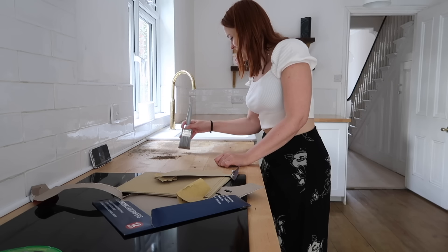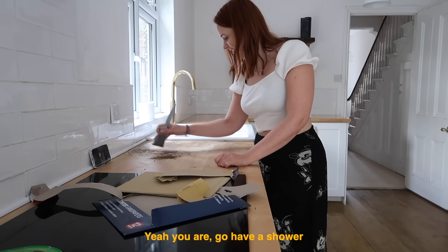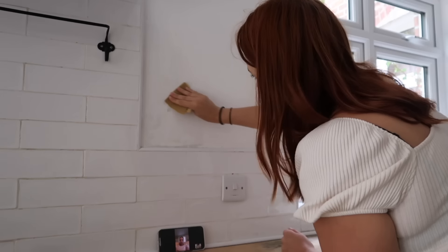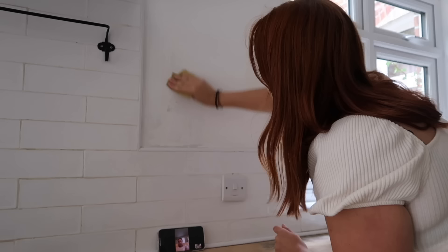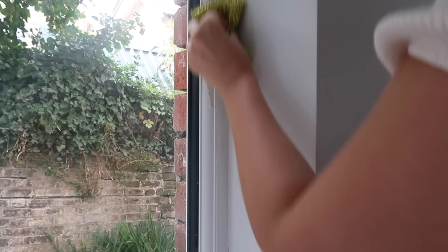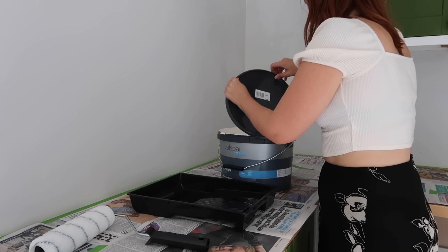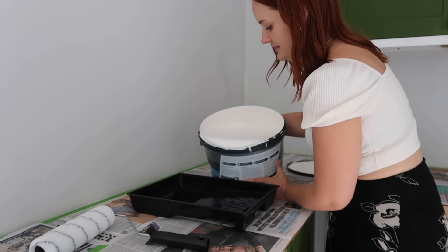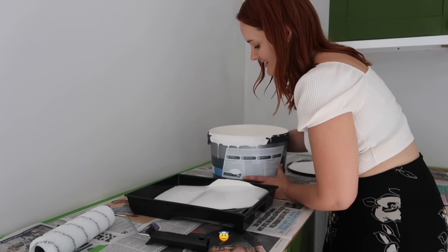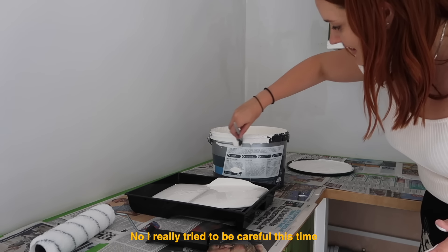That's so stinky. I don't know if you can see this, but there's a bit of paint here so I'm going to take this off. It's so heavy — I really try to be careful this time.